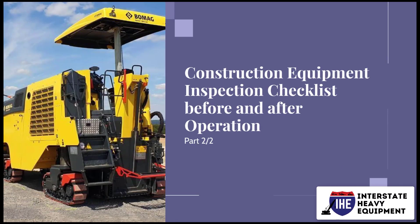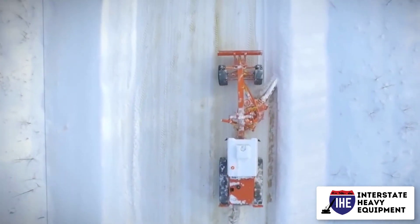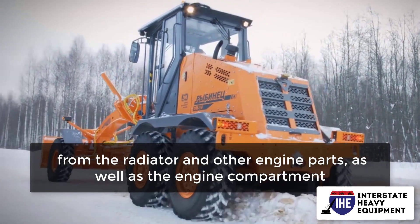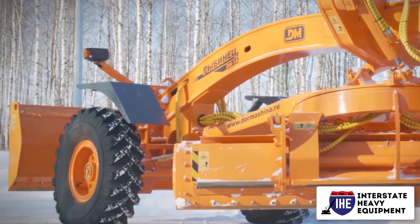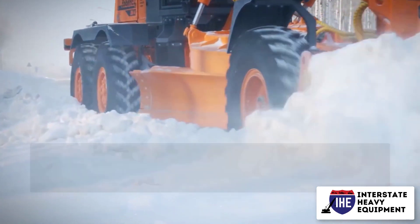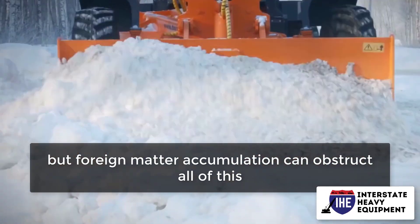Construction Equipment Inspection Checklist Before and After Operation, Part 2. Remove any dirt, mud, debris, or other material from the radiator and other engine parts, as well as the engine compartment. All engine elements must be able to move, breathe, and cool properly, but foreign matter accumulation can obstruct all of this.